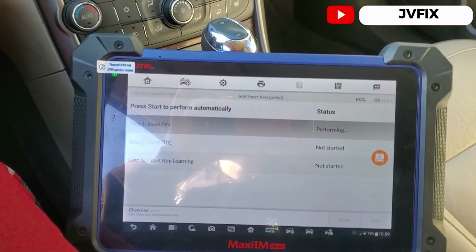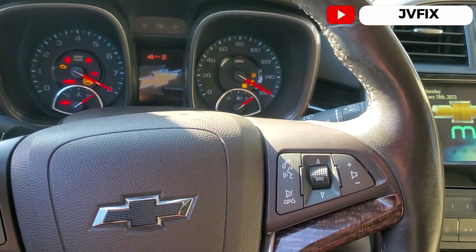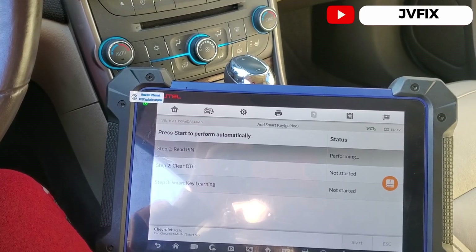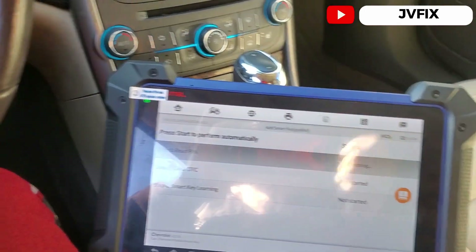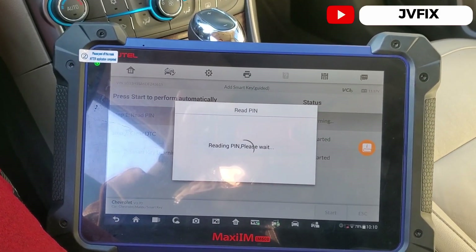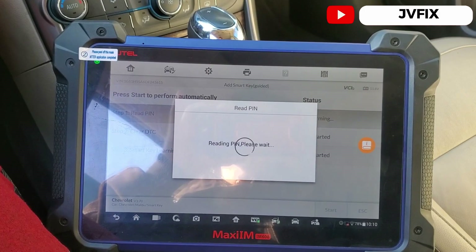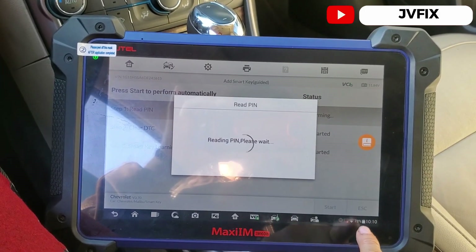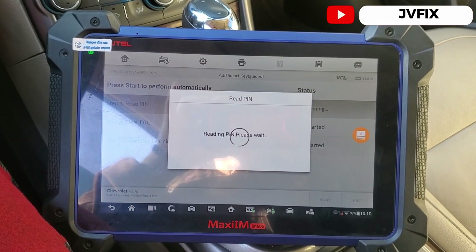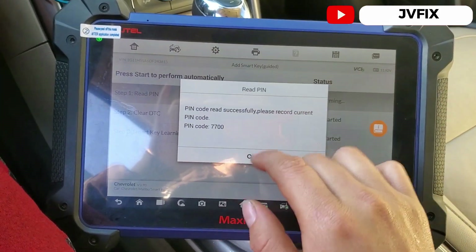It says you need a cable to run to the box, but I'm going to do it without it. I'll turn the hazards on so it doesn't go to sleep. It opens the switch by itself and is now reading the PIN code. You don't need internet for this — it works with or without it. The PIN code has been read successfully.